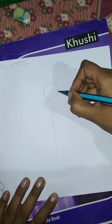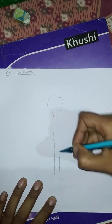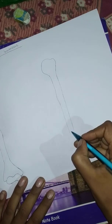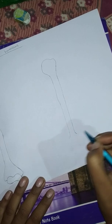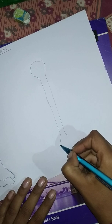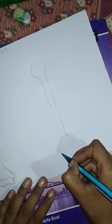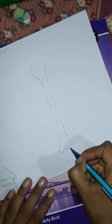On this side, no depression, no elevation, just a straight line. This is the posterior view of the humerus. At the upper end you have to draw a triangular-like structure, and here you have to make a bow-like structure.